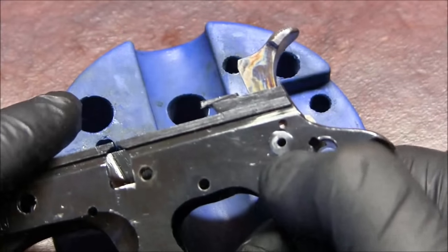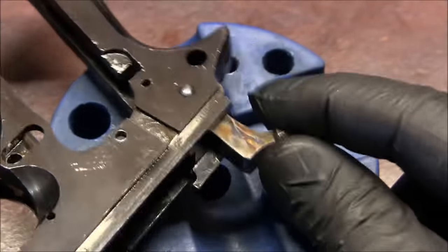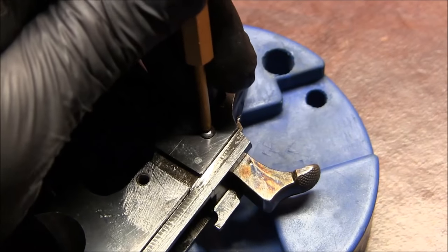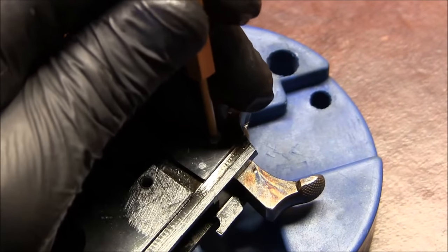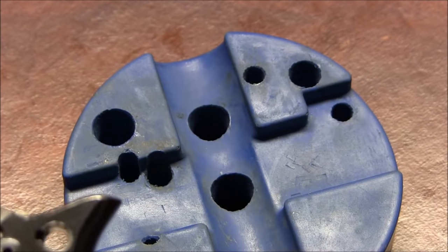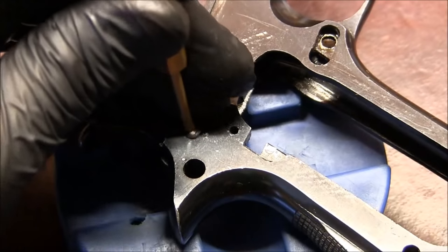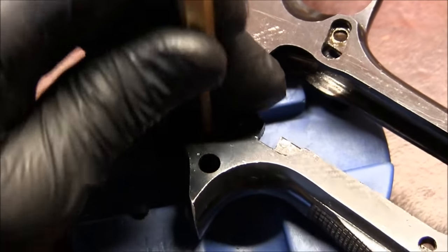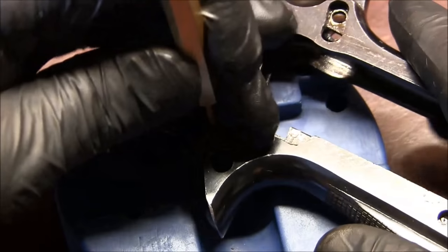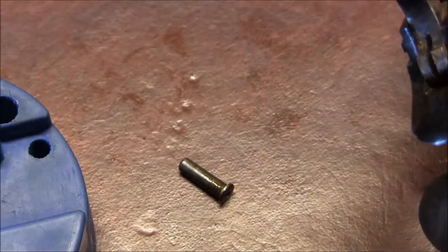The hammer pin — on one side it's really wide, and on the other it's rounded. We'll go from the rounded side. Take a larger brass punch, set it down on the pin, and give it a couple of whacks. The hammer spring constantly applies pressure on the pin, that's why it didn't want to come out easily. There's that pin — left side and right side.